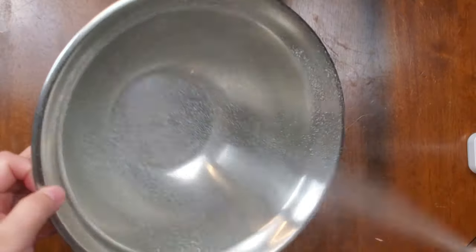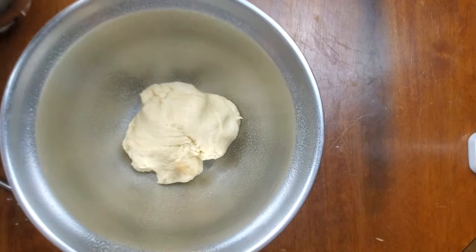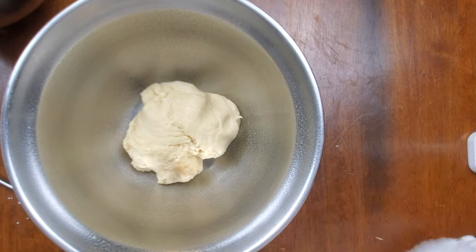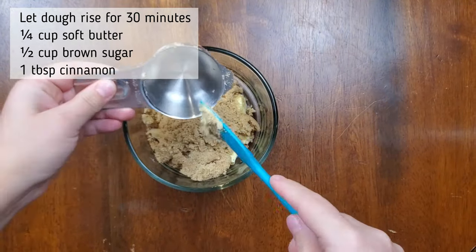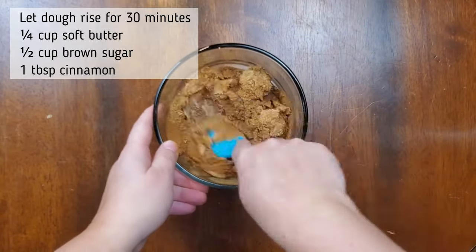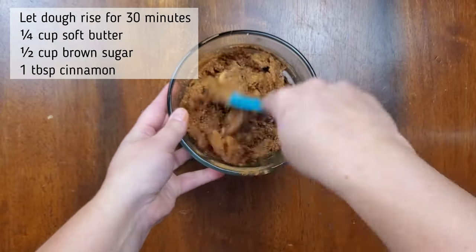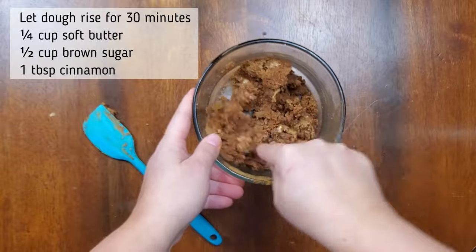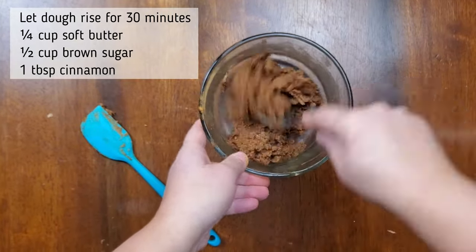Now that the dough is sticky and all mixed together, I'm going to take a metal bowl, spray it with some Pam, put the dough in, cover it with a dish cloth, and set it somewhere warm until it rises — hopefully it will double in size. Now let's make the filling. Start with a quarter cup of soft butter — I put it in the microwave for about 10 seconds, just to make sure it was really soft, not melted. Add a half cup of lightly packed brown sugar and one tablespoon of cinnamon, and mix it all together until it basically resembles a paste. Your dough will be rising for about 30 minutes, so you have time to make this filling. Once it's ready, just set it aside until your dough is ready.